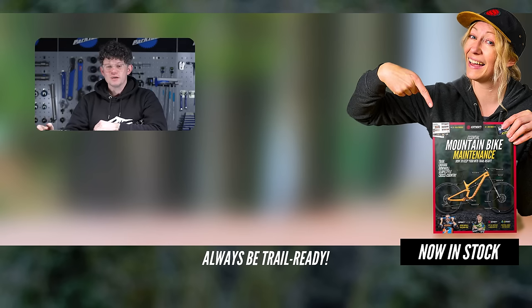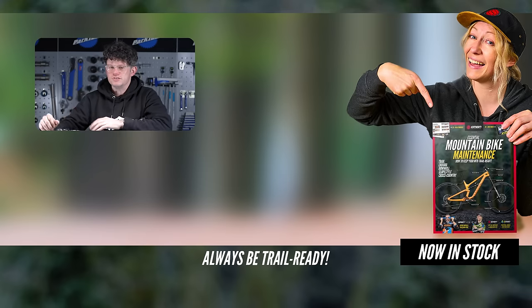Hopefully this brake bleed has really helped and demystified what can feel like a scary thing to do — but it's not. As long as you're careful with the mineral oil and the disc brake cleaner, it's quite a simple task. Keep it systematic, go step by step, and you too can have a great feeling brake.